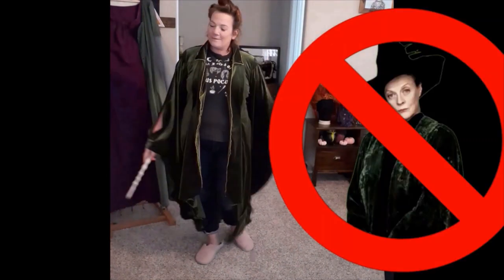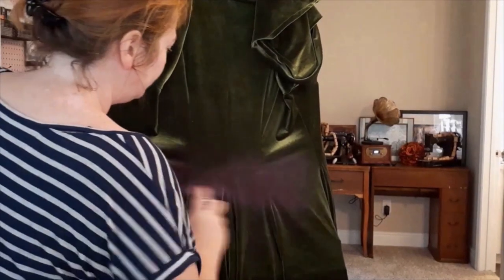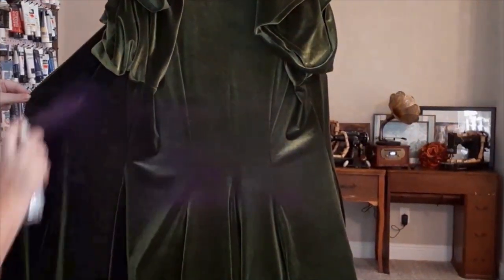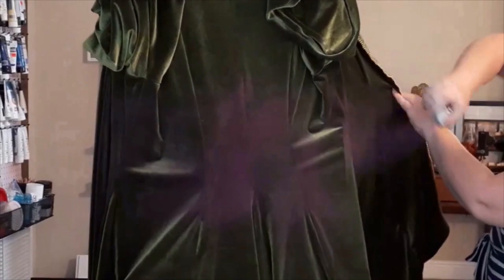It's looking a little too Professor McGonagall, so how will we fix that? Let's add some paint. I'm using the purple color shot to add smatterings of magic all over the coat. I'm going very lightly to start and building as I go because I don't want my fabric to feel crunchy from the paint.